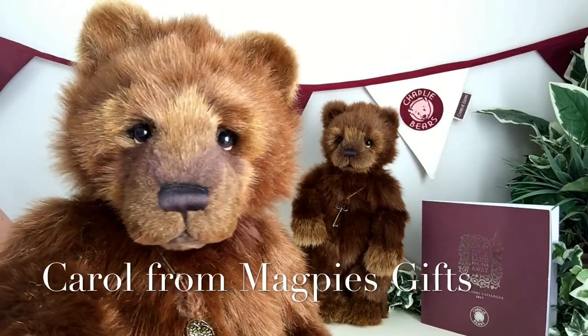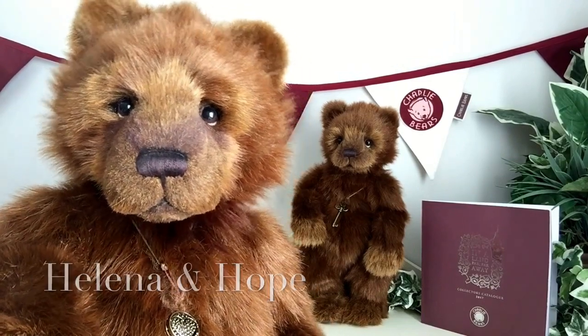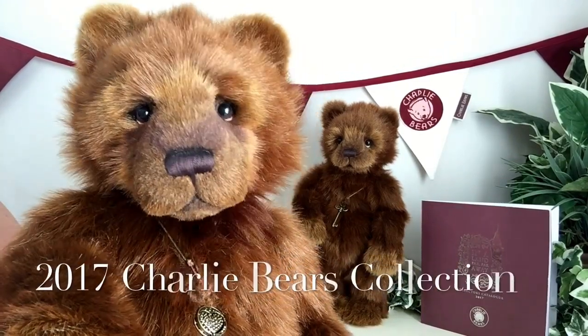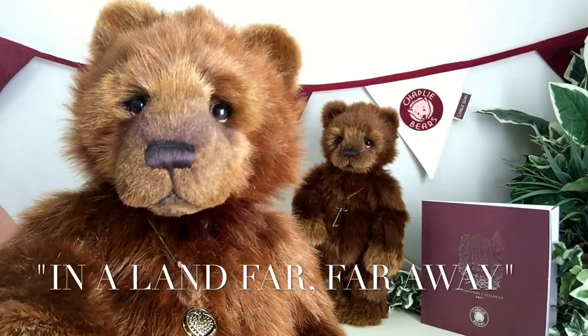Hello everybody, it's Carol here from Magpies Gifts and this is Helena. Helena is part of the 2017 collection 'In a Land Far, Far Away' by Charlie Bears.